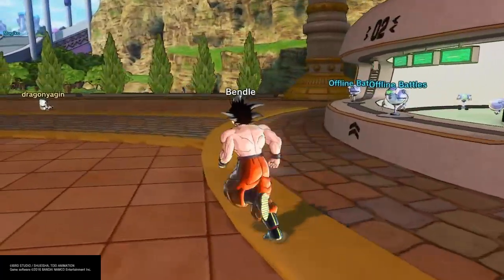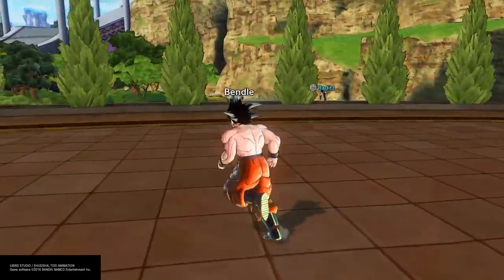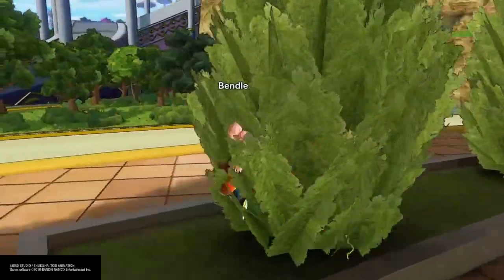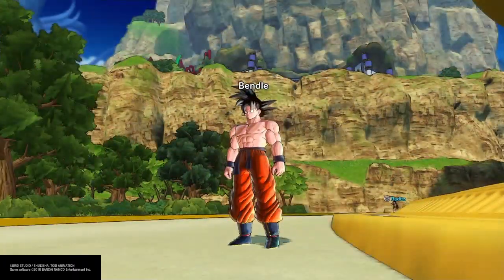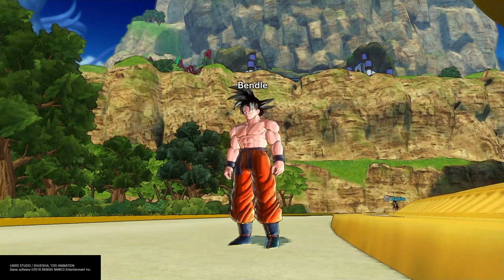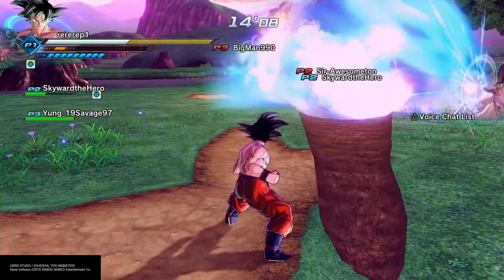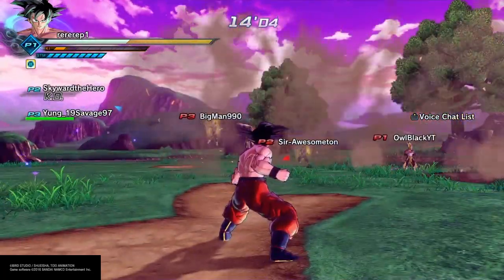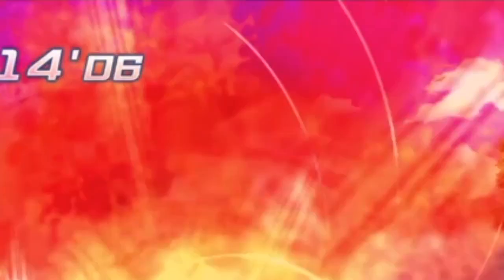Yo, what is up, guys? It's 3Rep1 here. And I got my friend AwaBlack and a couple of his friends to help me make this video. I'll put his channel link in the description. But basically, we wanted to find out what three ultimates could kill your opponent the fastest — completely obliterate their health.